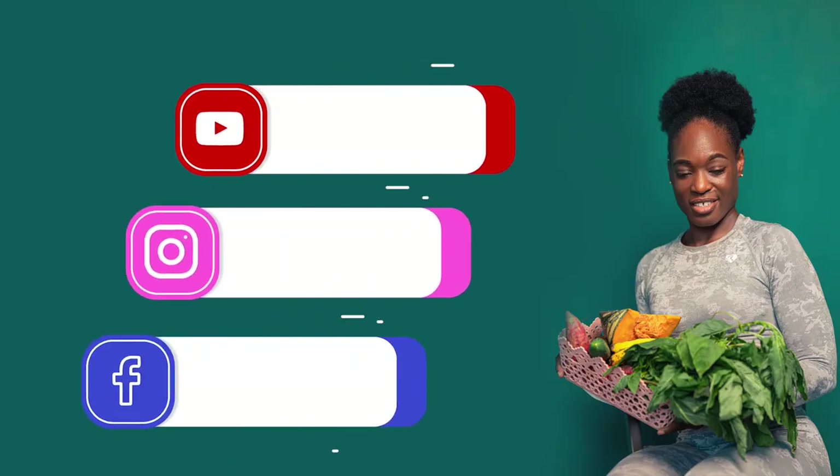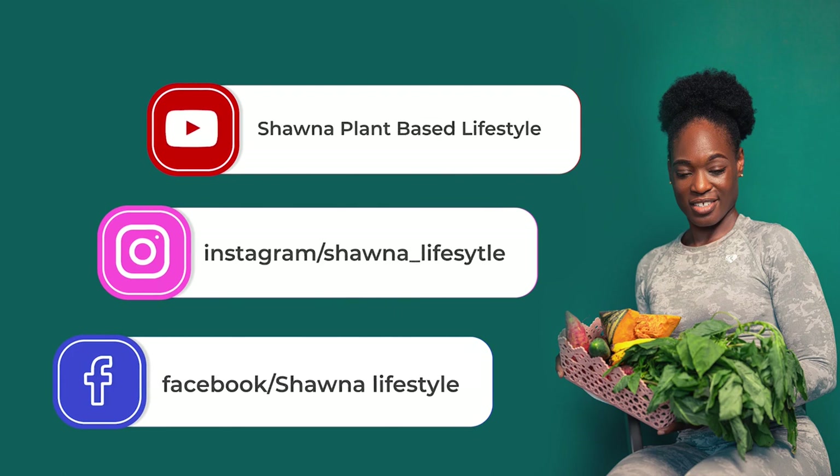Hey guys, welcome to my YouTube channel Shauna Plant-Based Lifestyle. Don't forget to subscribe, like, share, comment, and always remember: your health is your world.